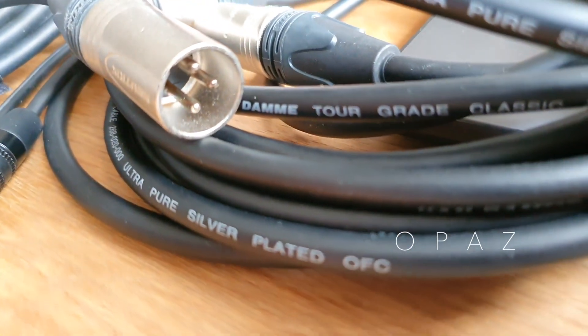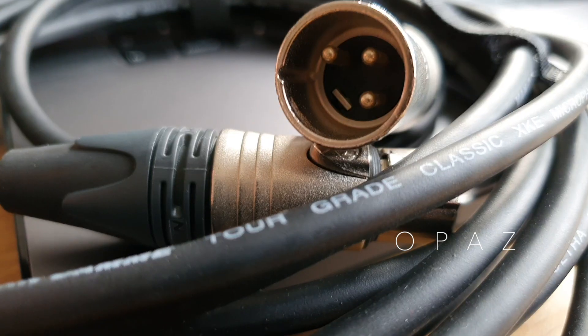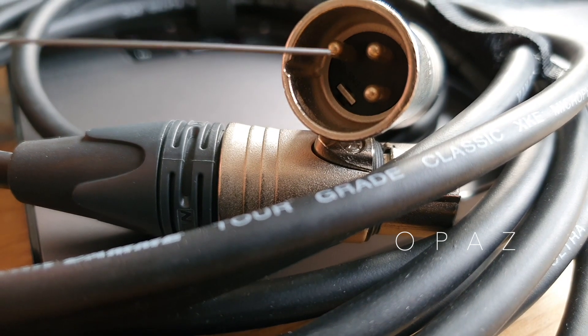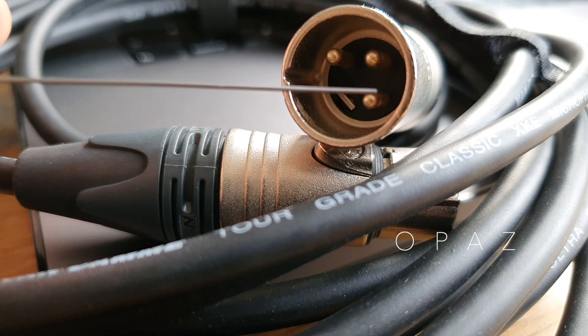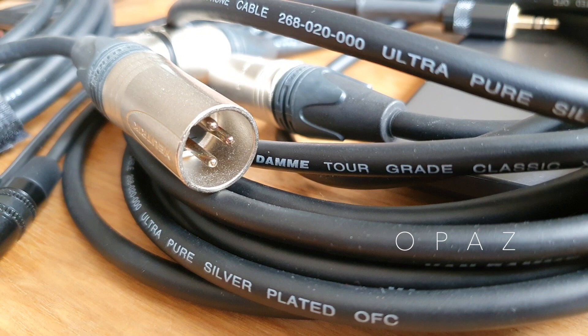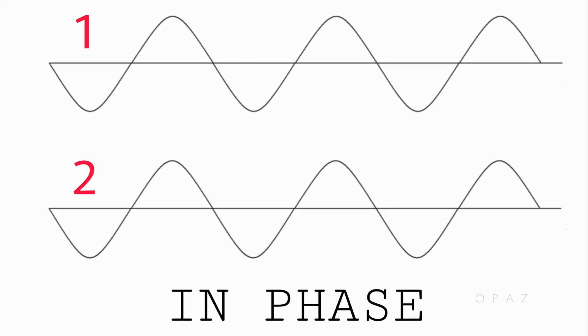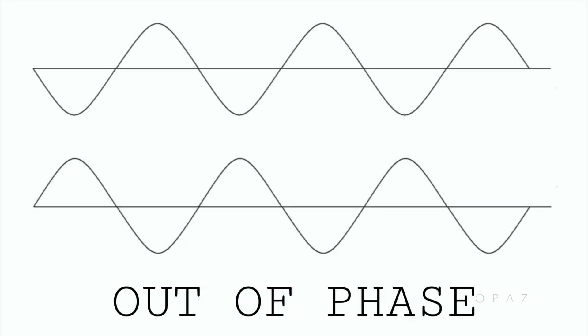If you look at an XLR connector, you can see the ground pin and two signal pins. The balanced cable has a ground and shield similar to the unbalanced cable, but inside there are two signal wires. These two signal wires carry identical copies of the source or musical signal. The first wire carries the signal, and the second wire also carries the signal, but it is the inverse of the first — in other words, it travels flipped out of phase by 180 degrees.